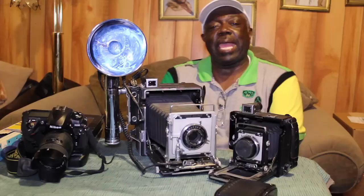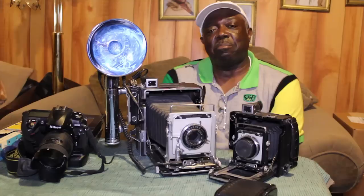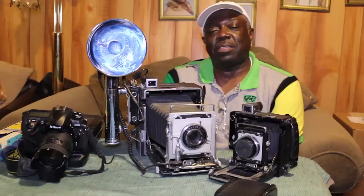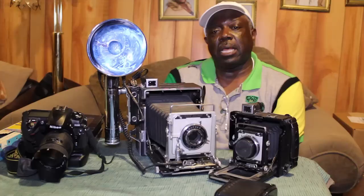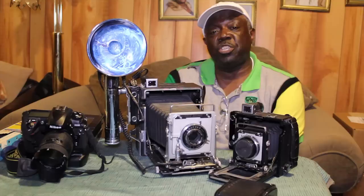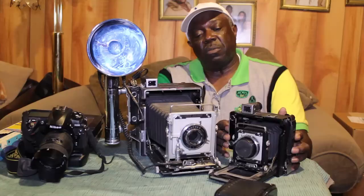That kind of started my career as a photographer, and later in life I bought my own camera, a 35mm Kodak Signet 35. But for this demonstration tonight, I just want to show you some of my collectibles and equipment that I've used from time to time, and where we have journeyed from and where we are now in the digital age.